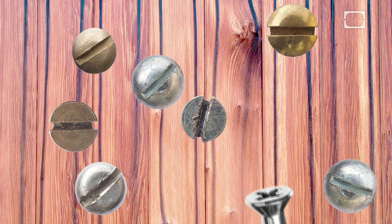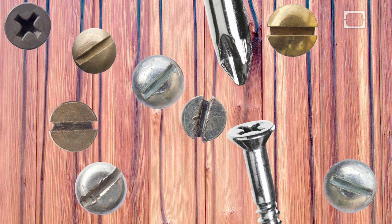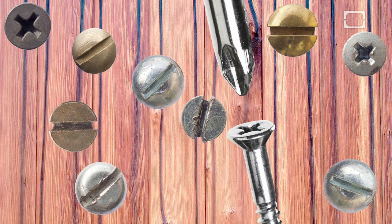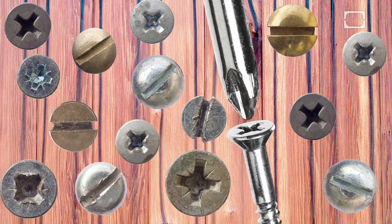Henry's design altered the screw as much as the screwdriver head. On a Phillips screw, the usual slot is replaced with a shallow, cross-shaped socket. The Phillips screwdriver head is also cross-shaped and tapered at the end. It's a lot easier to seat this tip into the screw, and when the job is done, the screwdriver pops out just as easily.